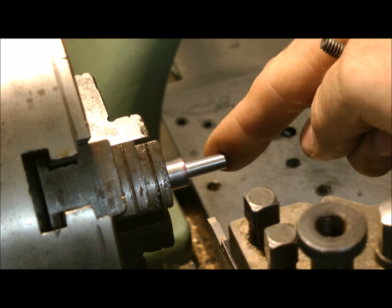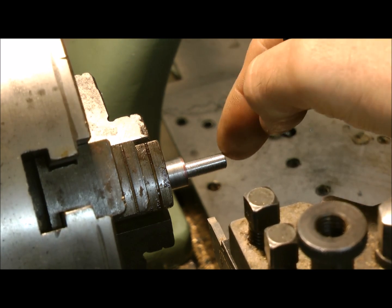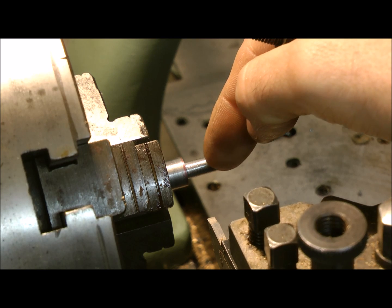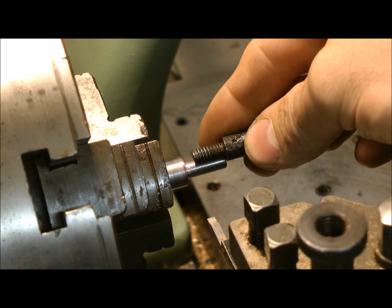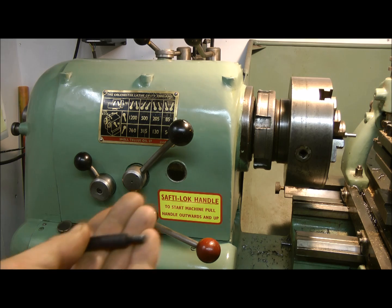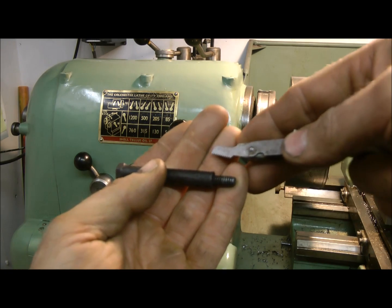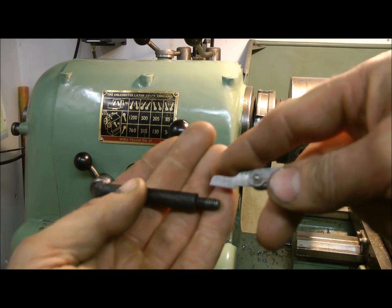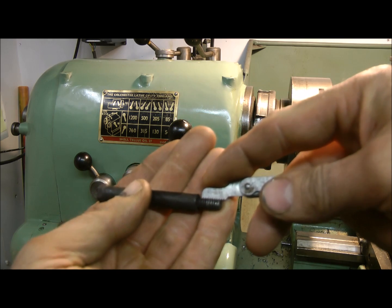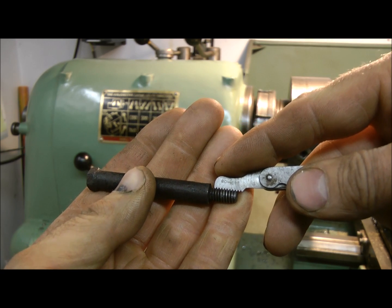Off camera, I've roughly reduced it down to the correct diameter — slightly larger, a couple of thousandths — because you will lose that when you're doing the screw cutting action. Also it's a little bit longer, that's what the guy wants, he wants a longer thread. I need to know what I'm setting up on the screw cutting gearbox. I've got this thread checking gauge, and it's telling me it's 20 threads per inch.